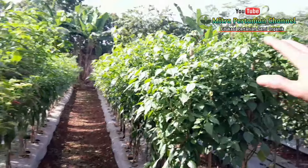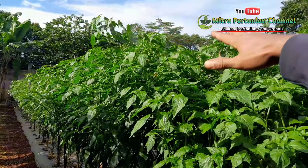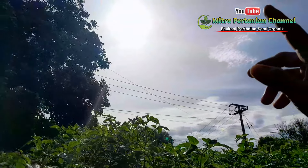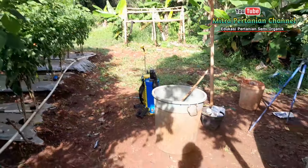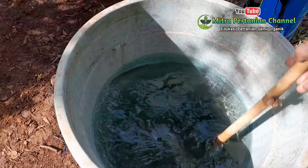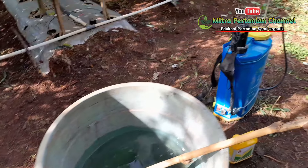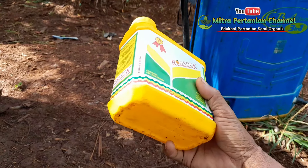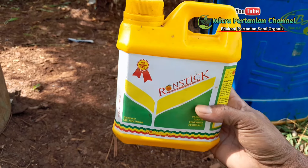Alhamdulillah, bunga-bunganya juga sangat begitu banyak muncul di atas, dan ini untuk buah kedua nanti. Dikarenakan sekarang matahari sudah mulai terik menunjukkan jam 8 lewat, saatnya kita akan meracik pupuk. Untuk kapasitas air yang saya gunakan kali ini kurang lebih sekitar 45 hingga 46 liter. Salah satu yang selalu saya gunakan adalah perekat, penembus, perata, dan pembasah — hal yang wajib saya lakukan ketika melakukan penyemprotan.